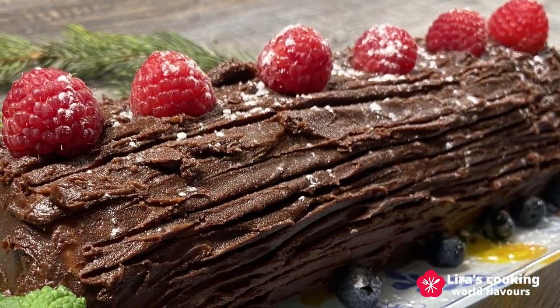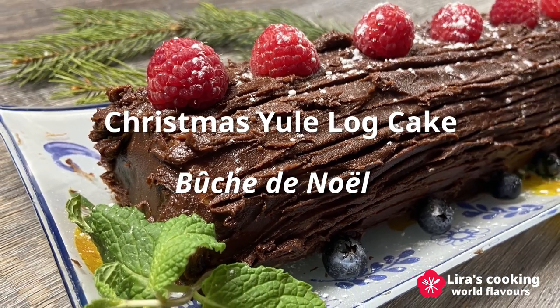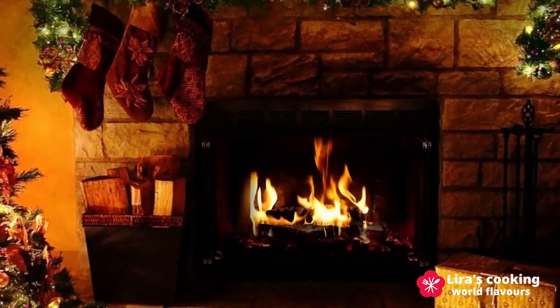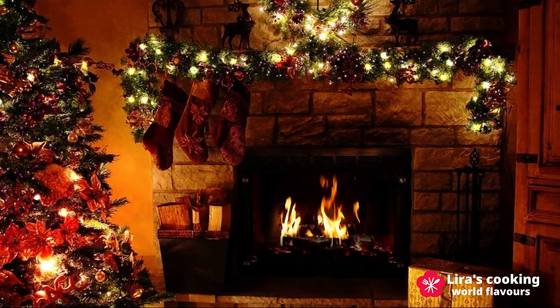Christmas Yule Log Cake is the most popular Christmas traditional dessert in France and in many Francophone countries. Its French name is the Buche de Noël. If you are looking for ideas for a Christmas dessert, a Buche de Noël will be a very good choice.